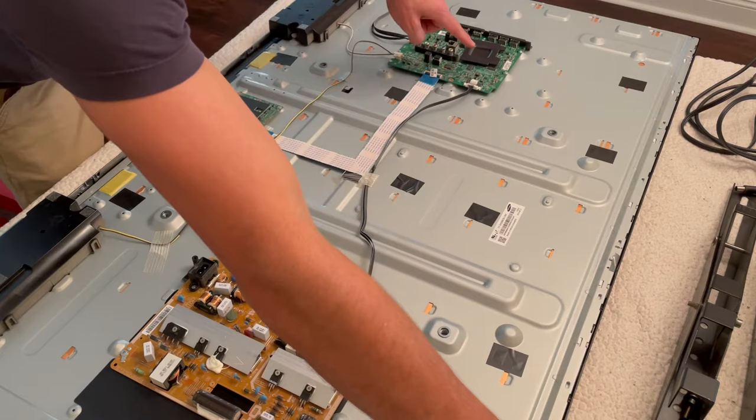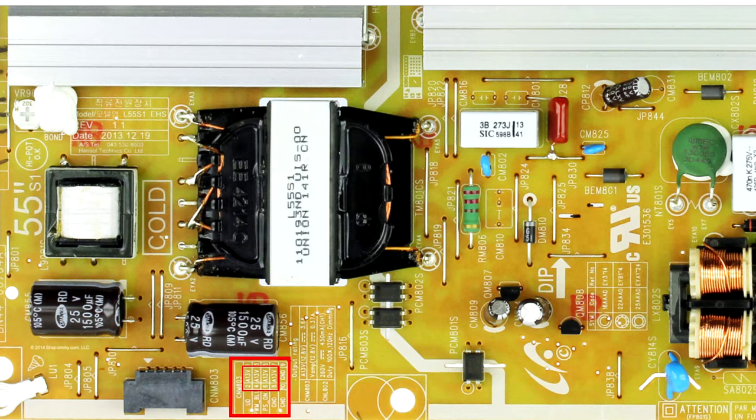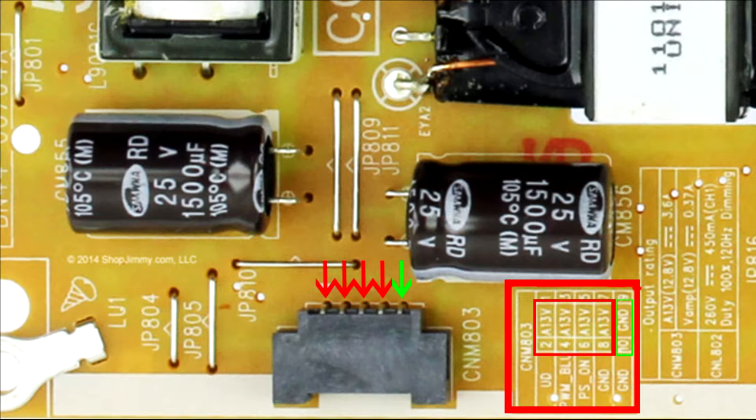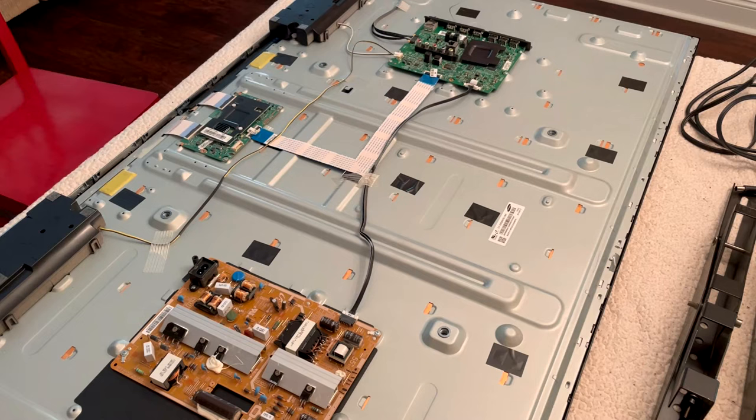I started by troubleshooting the power board to make sure it was giving the right voltage to the smart board. Right next to the cable that goes to the smart board, there's a little diagram on the power board that shows the correct voltages. Four of the connections should be around 13 volts, and the last connection is a ground. I unplugged the cable going to the smart board, powered up the TV, kept my black multimeter lead on the ground, and checked each one of the four connections, being careful not to touch two pins at the same time.